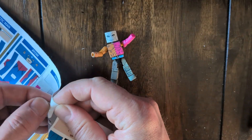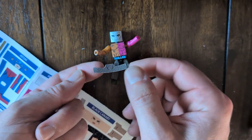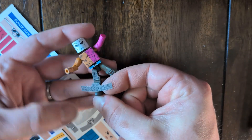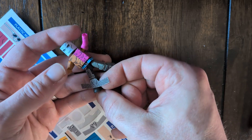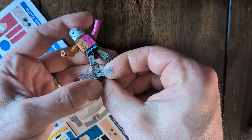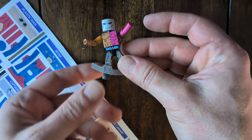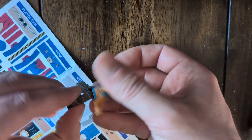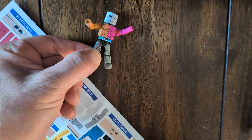Boot stickers — same deal. Peel it off. A lot of these stickers will have some sort of musculature that kind of helps you line it up, but otherwise just center it and wrap around, just like all our other stickers. Hold it. The leg stickers are the ones that pop up the most, so this is where holding becomes the most important.